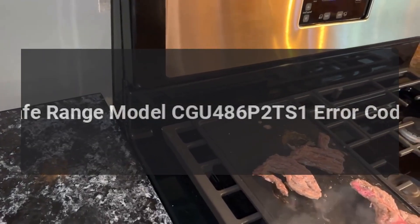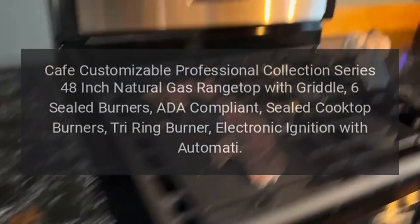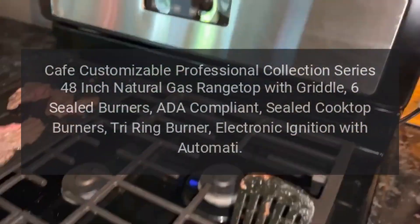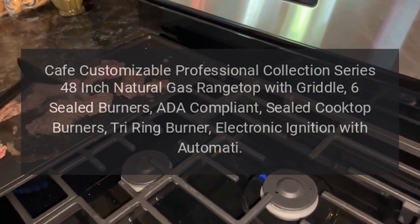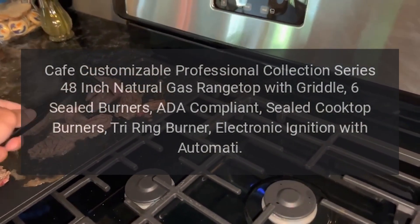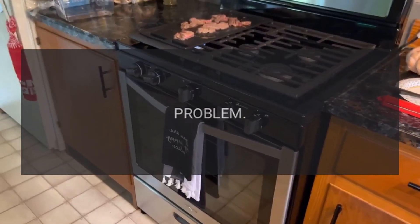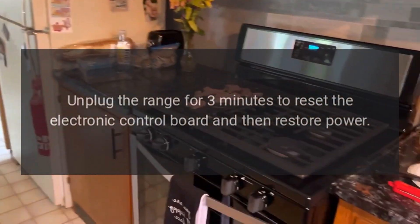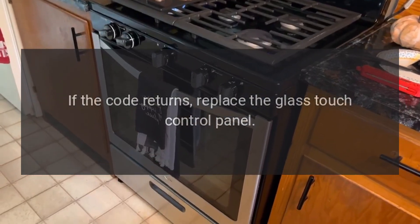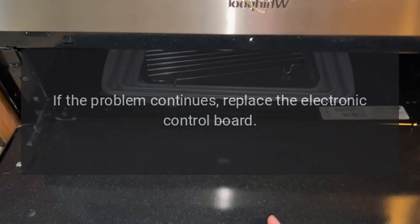CAFE Range Model CGU486P2TS1 Error Codes. CAFE Customizable Professional Collection Series 48-Inch Natural Gas Range Top with Griddle, 6 Sealed Burners, ADA Compliant, Sealed Cooktop Burners, Tri-Ring Burner, Electronic Ignition. Code F0 — Clear Off Key Error. Fix: Unplug the range for 3 minutes to reset the electronic control board and then restore power. If the code returns, replace the glass touch control panel. If the problem continues, replace the electronic control board.